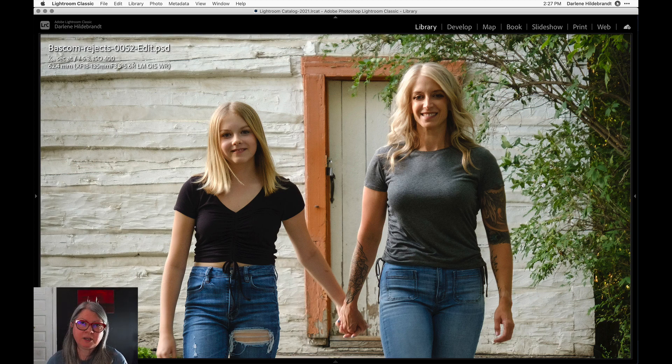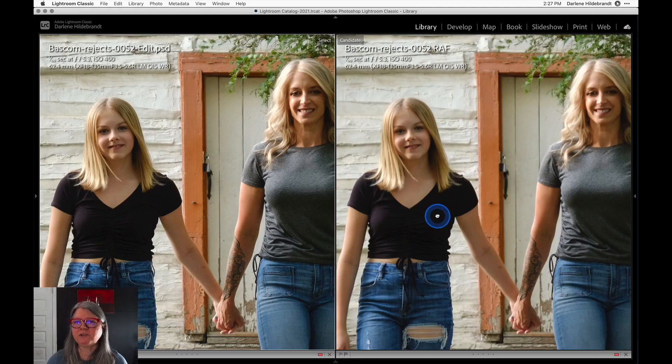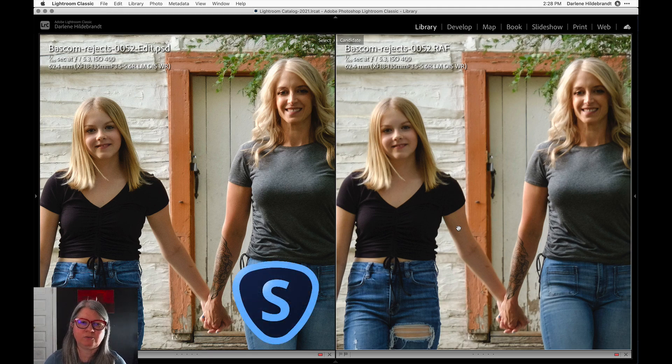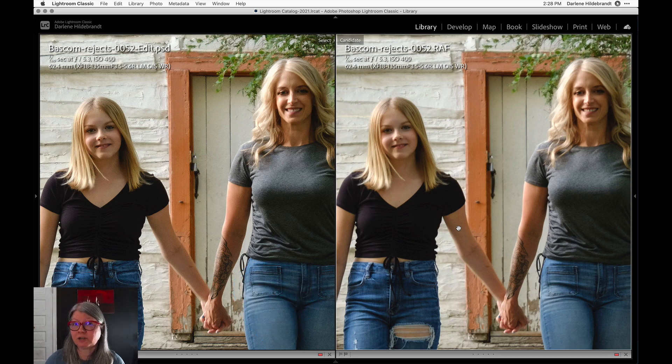You can use Topaz Sharpen as a standalone product or as a plugin for Lightroom or Photoshop. The recommended workflow is to bring your images into Lightroom, open them in Photoshop as a smart object, and then apply Topaz Sharpen AI as a smart filter. That means you can go back any time and re-edit those settings, or apply it as a mask so you're only sharpening part of the image — for instance, only the people and not the background. Now looking at the images side by side, you can really see the difference. It's done a really good job on this particular image.